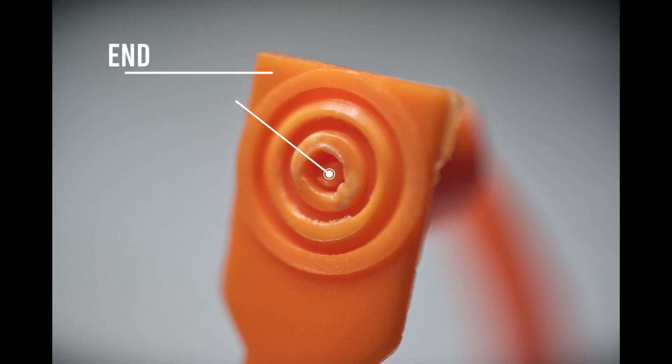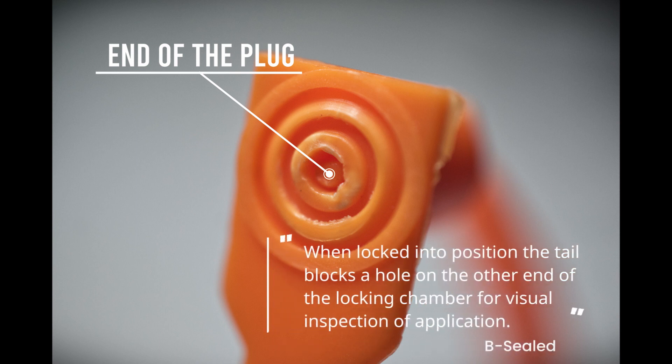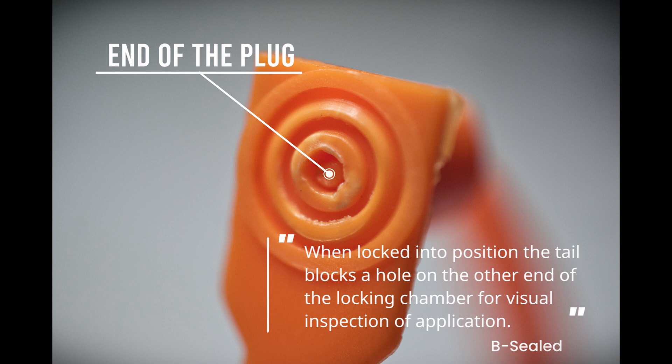If you look at the end of the seal you will see a small hole on the other side of the locking mechanism. The BeSeal website says the hole is there to make it easy to see if the plug had been pushed in fully. This is the design flaw we mentioned at the beginning of this video, and it makes it very easy to bypass the seal.